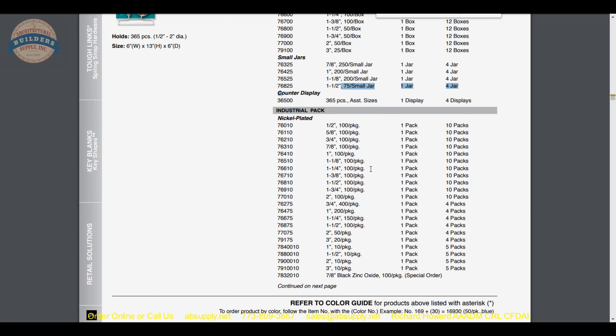The industrial option is basically the quantity thrown into a clear plastic bag, which is nice if you have no need for individual carding — that only drives up the cost. A package of a hundred is available for the inch and three-quarter size if you need that quantity.